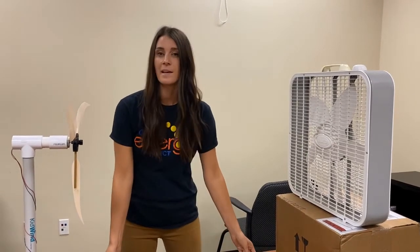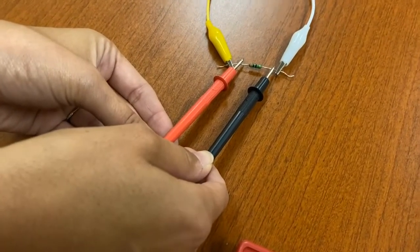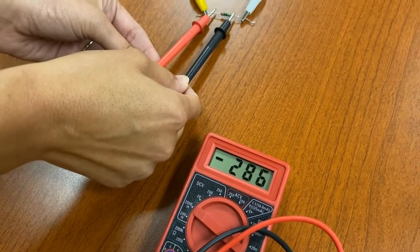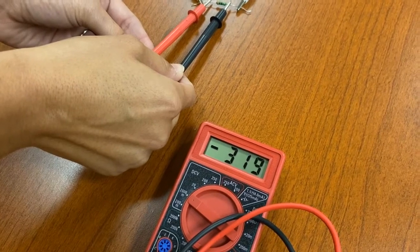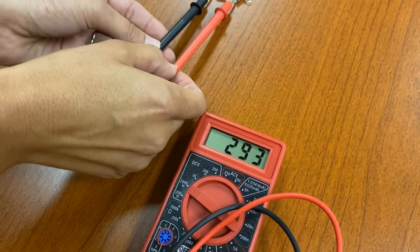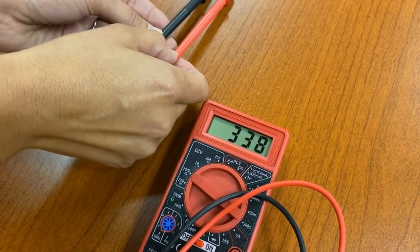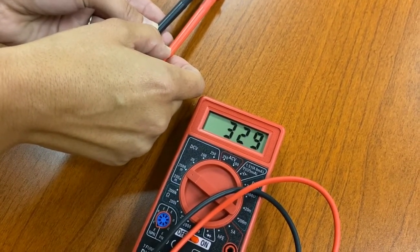Before you begin, it's very important to make sure your fan is secure. We have the multimeter hooked up and are touching the probes to the resistor, and we're seeing a reading. You're going to record the highest number you see. If the multimeter reads negative, that's just due to polarity — simply switch the probes, and you'll see a similar number but now in positive. We are reading in millivolts, and your students will need to convert to volts by dividing by 1,000.